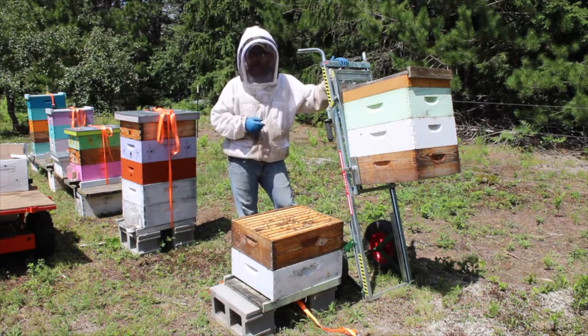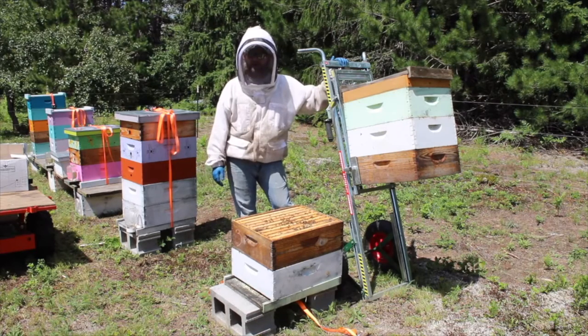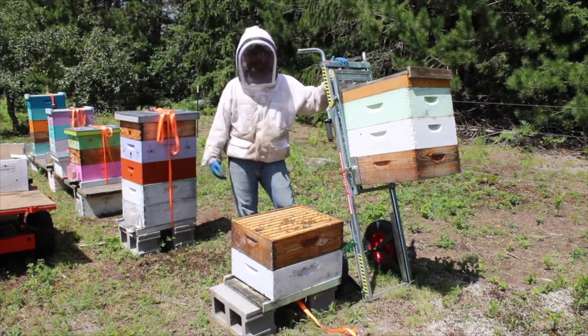Just another way to make things more accessible. I just lifted over a hundred pounds worth of hive material right there and didn't even break a sweat doing it — and I'm saving my back in the meantime.